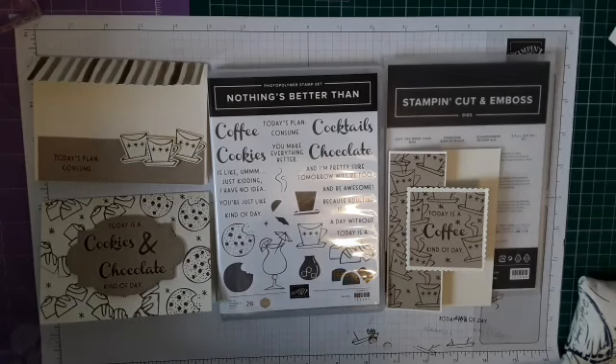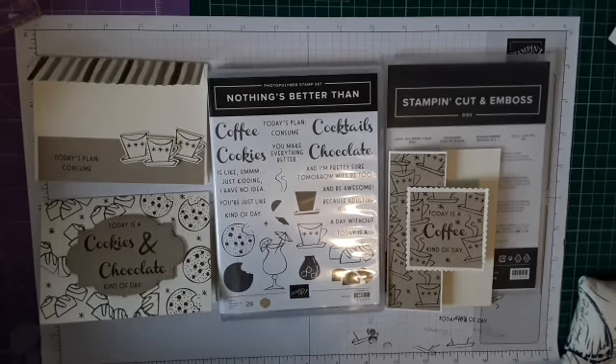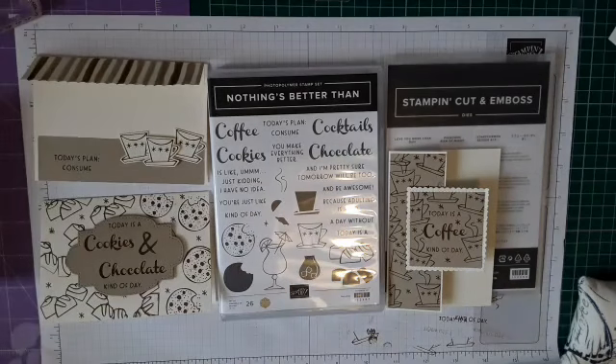Good day everyone, I'm just sorting out the computer, trying to see where I am so I can see your comments. Welcome to Babsy's Card Making and Crafting. I'm Babsy and I come from a little village called Dean's Hanger near the edges of Milton Keynes in Northampton, UK, and I'm an independent Stampin' Up demonstrator.